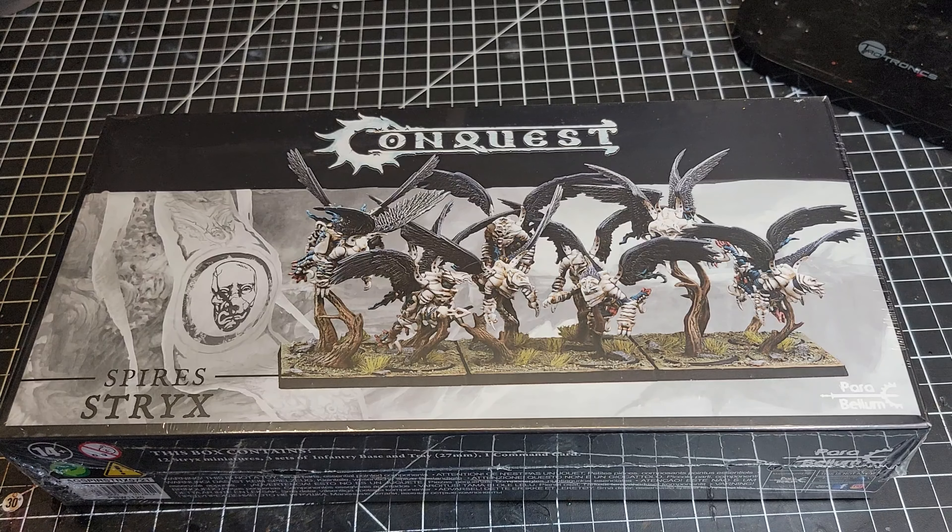You also have the fact that they have Lethal Demise, so any time one of them is destroyed in combat they immediately cause a hit on the regiment that destroyed them. I'm excited to see how these do in the Strix army and eager to see how they interact with some of the pheromancies and other ways they might impact the Spires game plan.